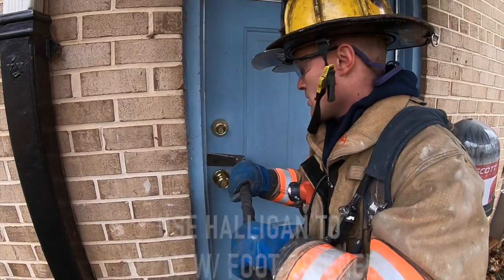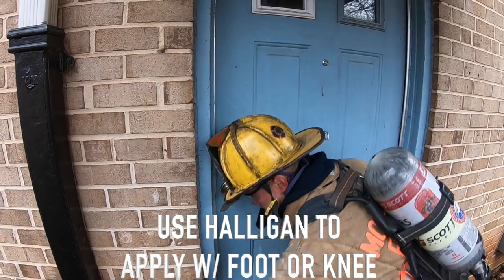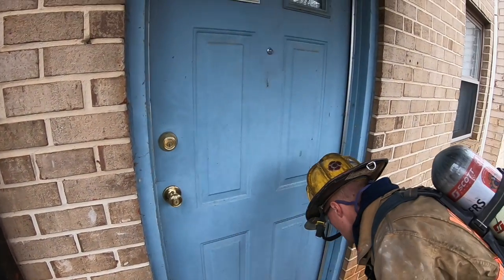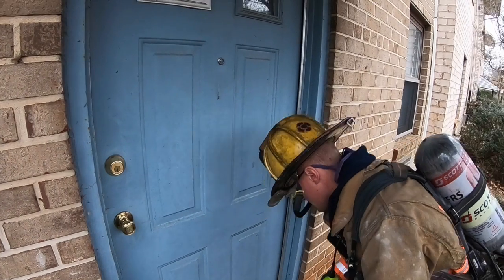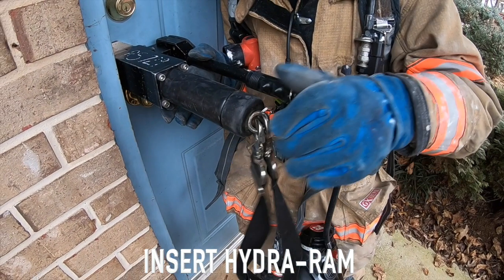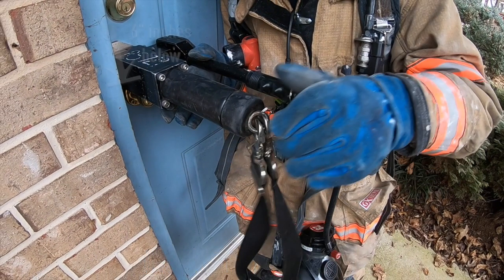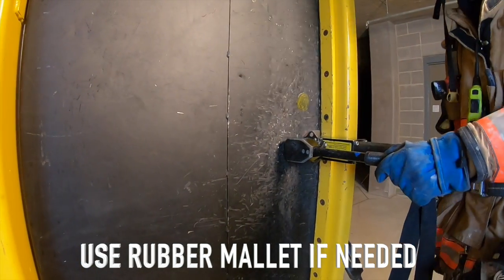Step 2: Use a tool. Consider using a halogen bar or similar tool to apply pressure to the door. You could even use your foot or knee to create a small opening in the jamb. Step 3: Insert the HydroRAM jaws into this gap within an area 6 inches above or below the lock. If needed, tap the HydroRAM into place using the supplied 2-pound rubber mallet.